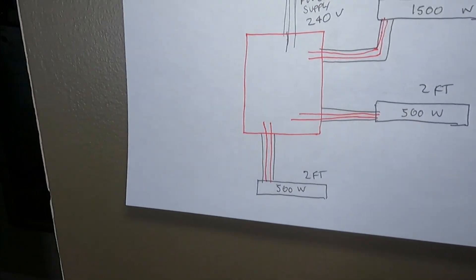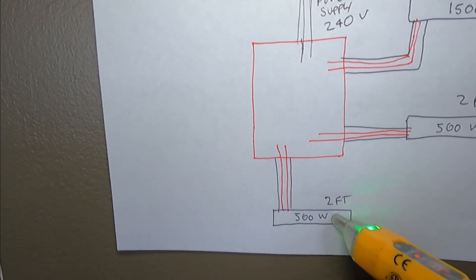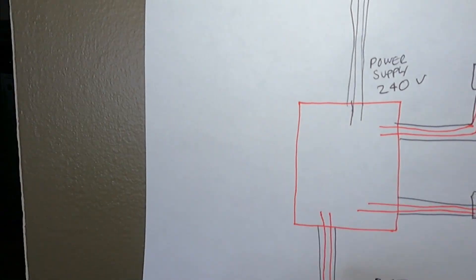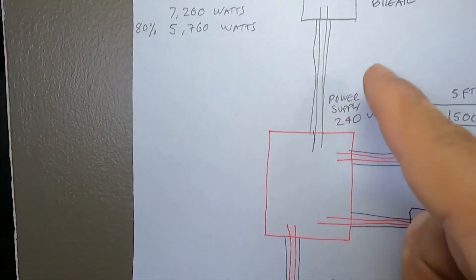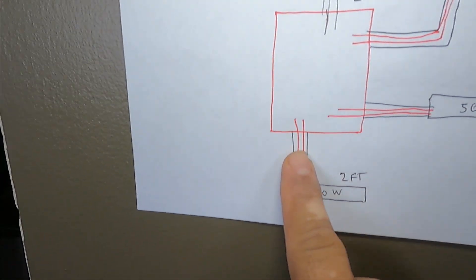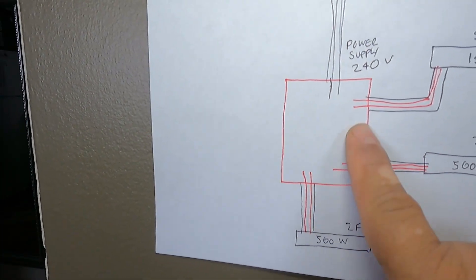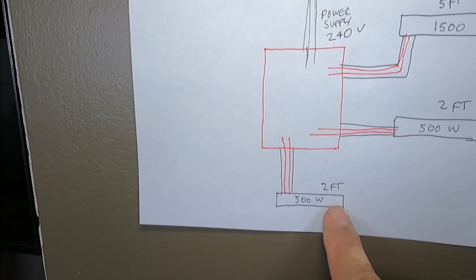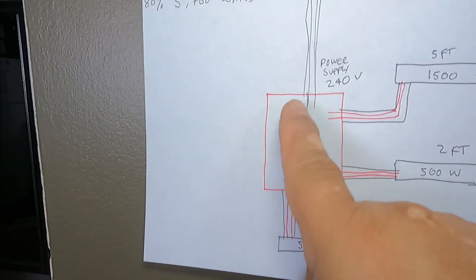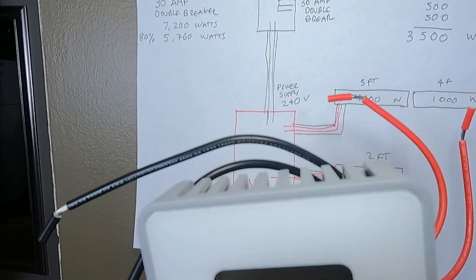I'm going to show you: since this heater in the kitchen has a thermostat in the heater itself, we are going to connect these two wires with the power source, so the power comes direct from the source to the heater. The thermostat we're going to install here won't control that one — it's going to use its own thermostat. So we're going to connect these two together before our thermostat.